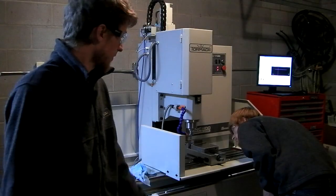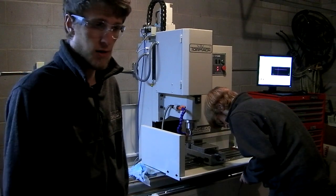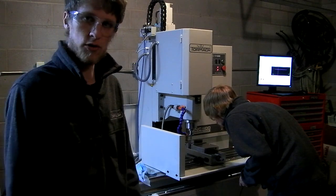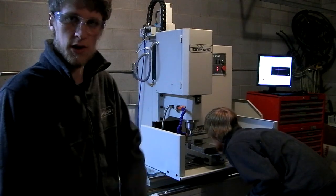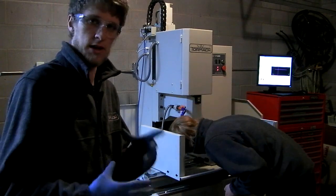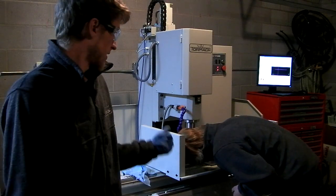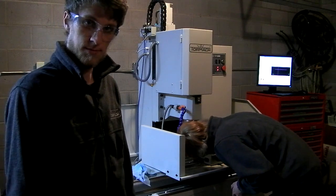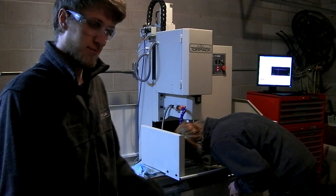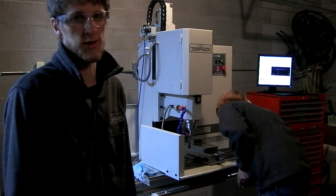Hey guys, John and Eric here. While Eric is zeroing the machine, I will explain what we're doing right now. I've only done a few small tests on this machine cut-wise, and now I've designed a part — a useless part, but a pretty complicated, heavy-to-machine part out of steel that we're going to cut right now. I'm really looking forward to the performance of this machine because I would never even remotely consider doing this on the old machine.